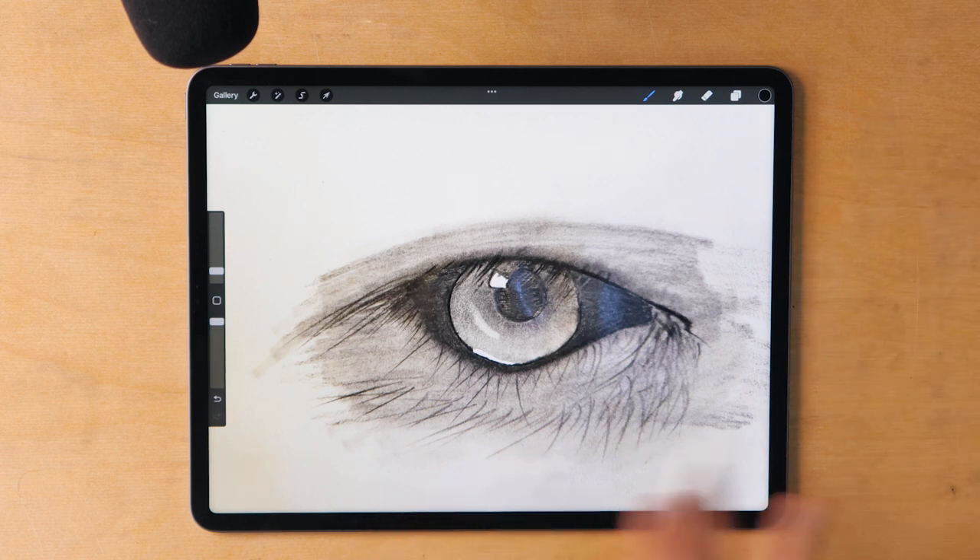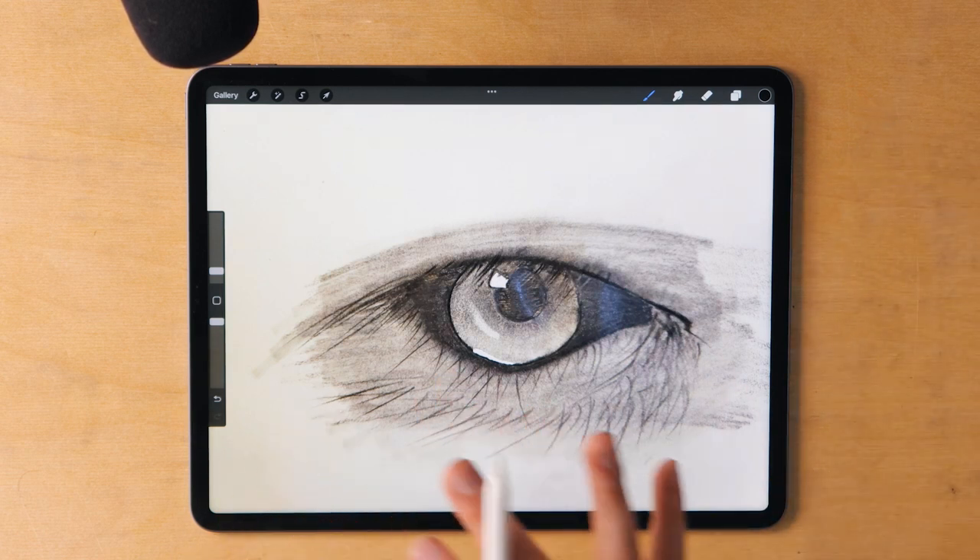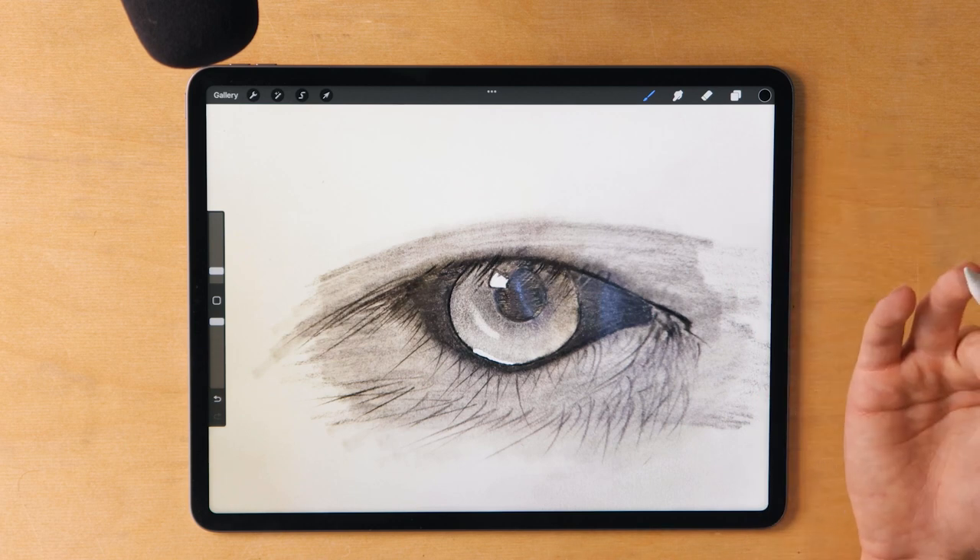This looks to me like it was rushed, which it might have been, and that's not a problem at all. What I see here is that you applied some graphite first, then used the blending stump over that, and I think that's really good — that's often how I do it. The advice I can give you here is actually more on the emotional side: slow down.